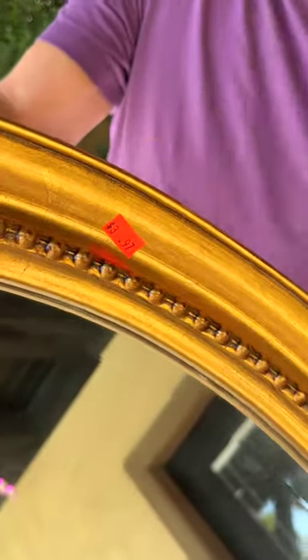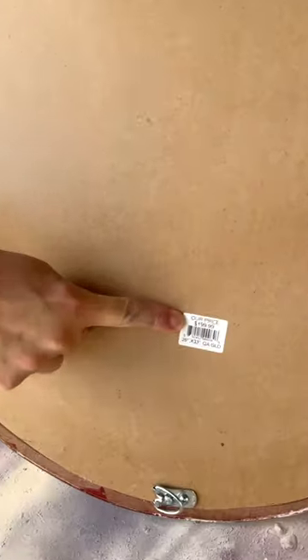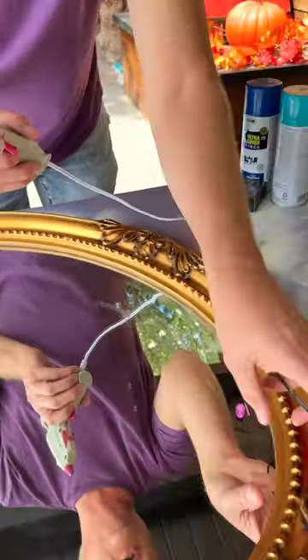Check this out: less than four dollars for this mirror, but the best part — look at this back sticker — $1.99! Alright, let's add on our lights. Take your glue gun, take your twinkle lights, and just start gluing.